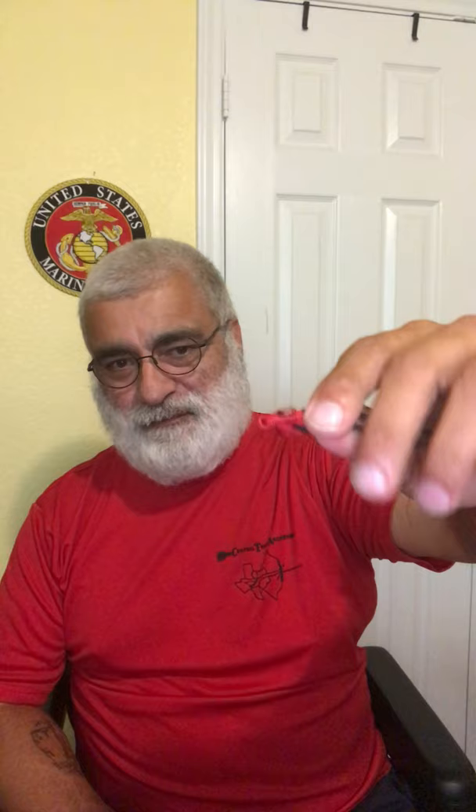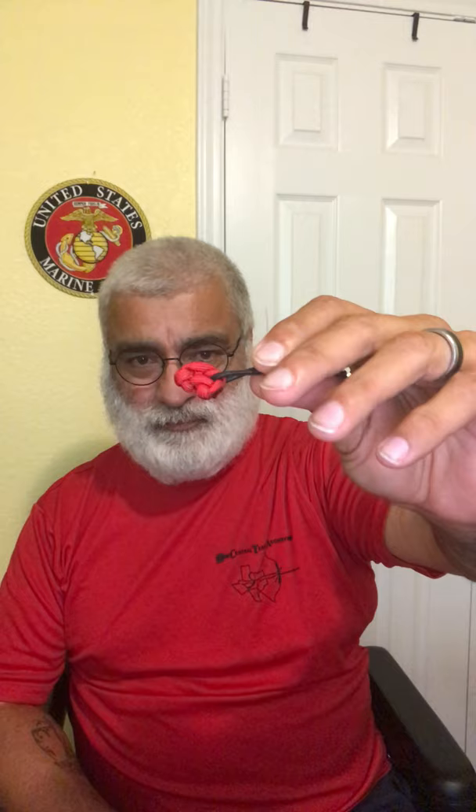It doesn't stretch much — enough that I'm happy with it. When I bite down on this one, this top part of the string and this bottom part of the string — my lip touches that part every time. So now I've got the exact same anchor point for when I shoot.